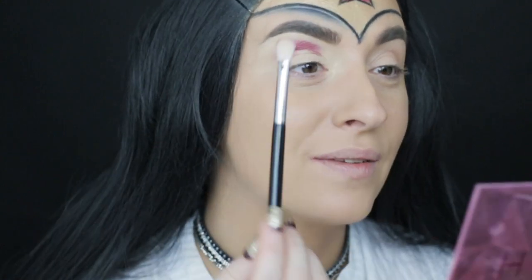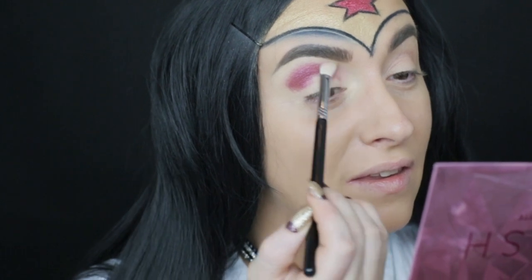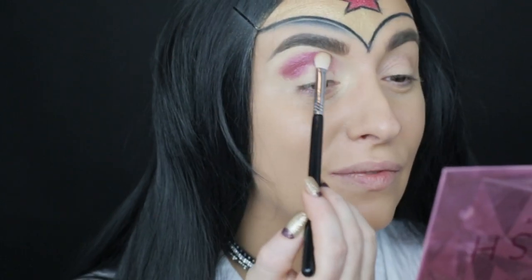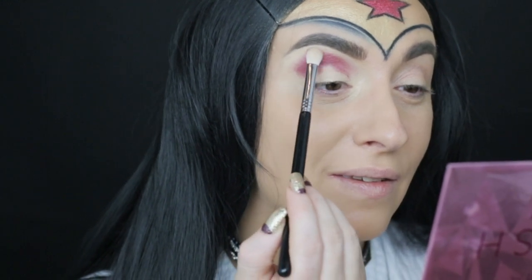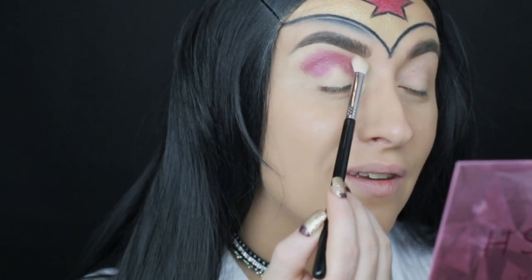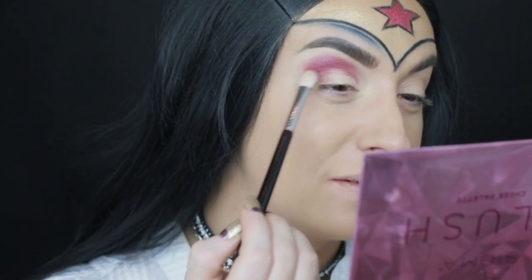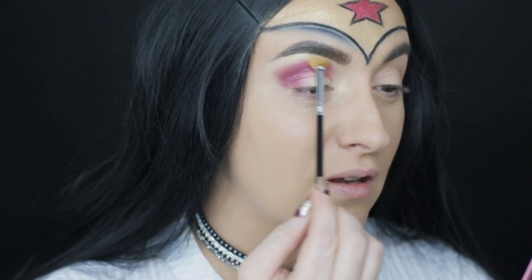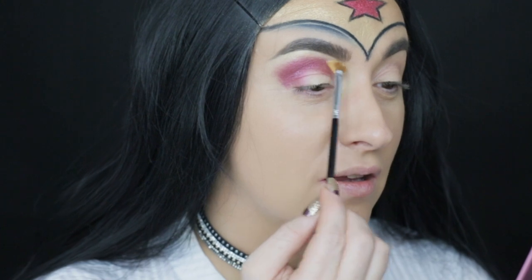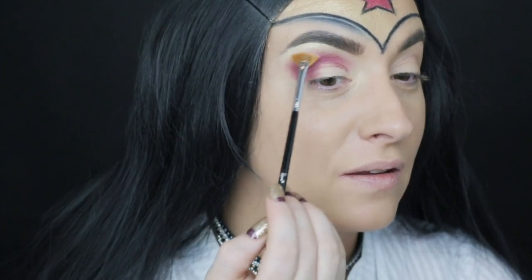Since working with pigment sometimes gets really messy, I am applying a small amount at a time — patting it and blending it a little bit, just small swipe motions. On the brow bone I am adding the shade Treat Yourself from All I See's Magic Palette from ColourPop, applying it with the Sigma E4 brush. I have been completely obsessed with this brush for this purpose.